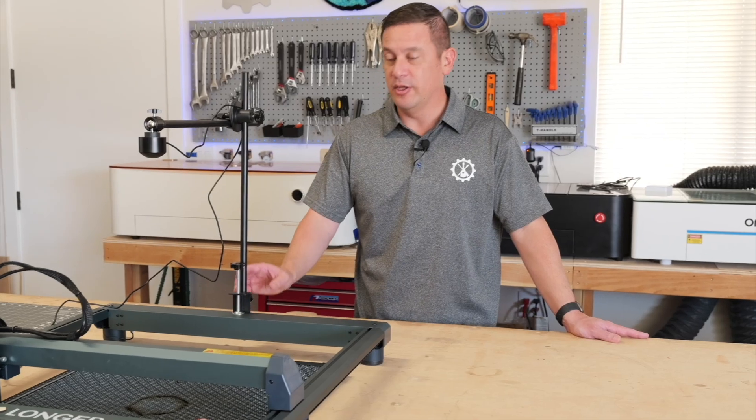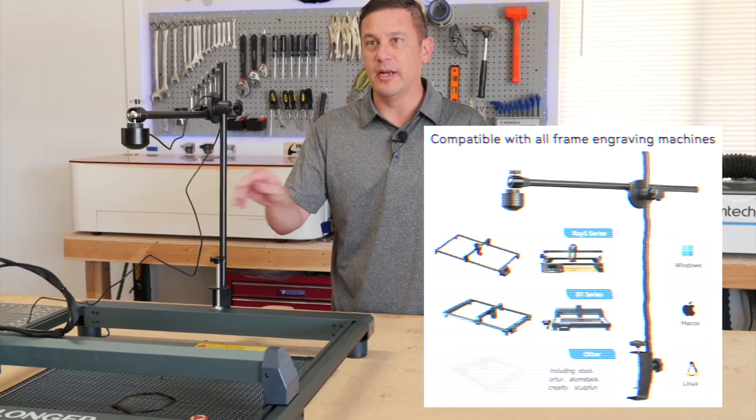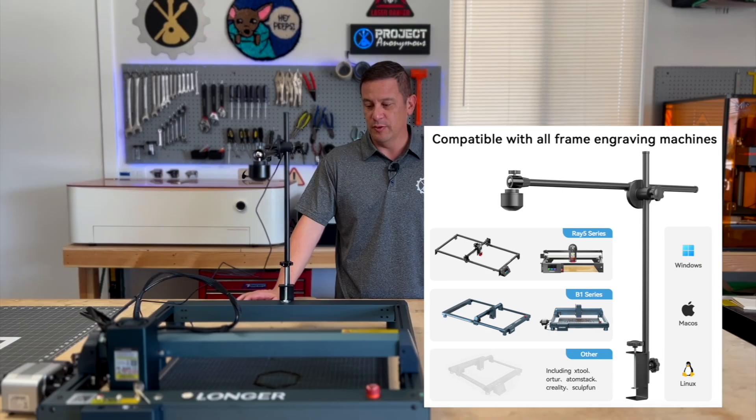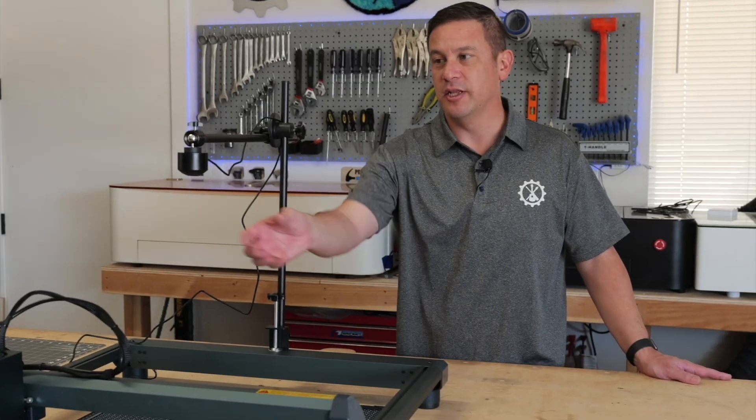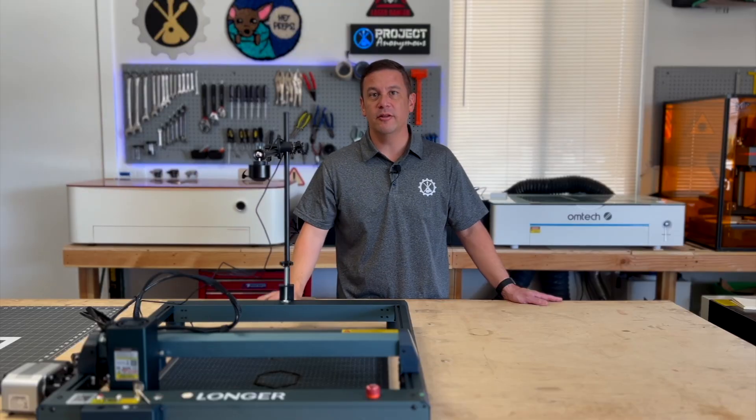Just something to note there. We could use this camera setup on any of our gantry systems — it's simply a plug-and-play system to use with really any gantry. In addition, you could use this camera head in Longer's enclosure.